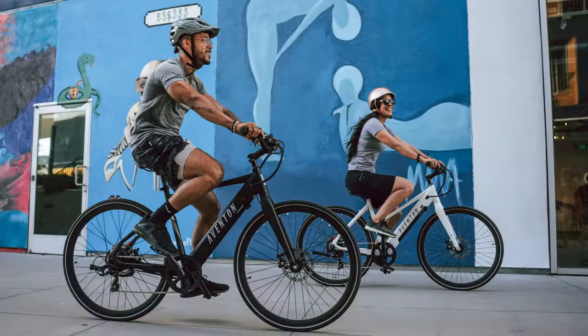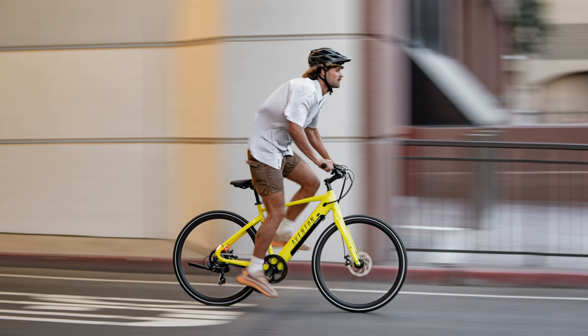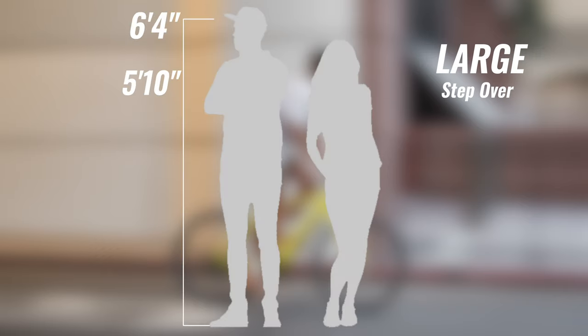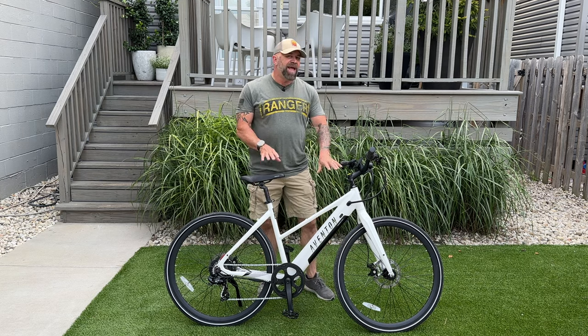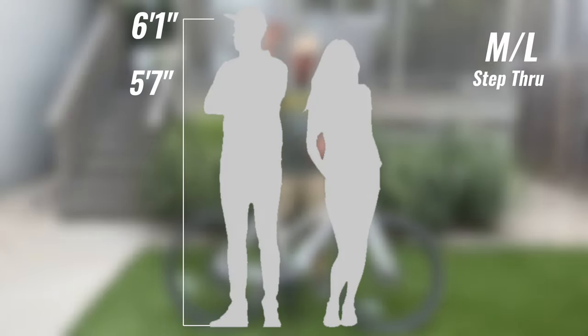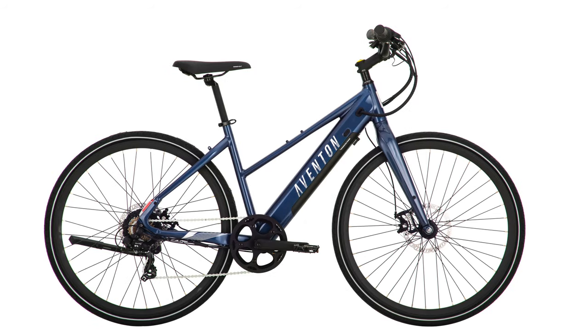This comes in two different versions and two different colors. First, the stepover version comes in two sizes: regular for riders 5'3" to 5'10", and large for riders 5'10" to 6'4", in citrine yellow and midnight black. They also have a step-through model — which is what I have here — in small/medium for 4'11" to 5'7", and medium/large for 5'7" to 6'1", in ghost white and storm blue.